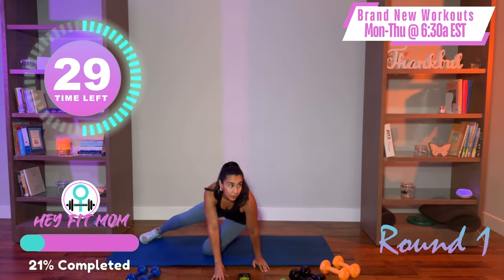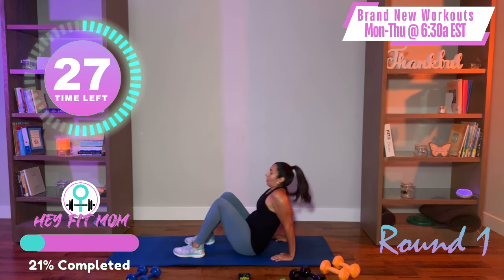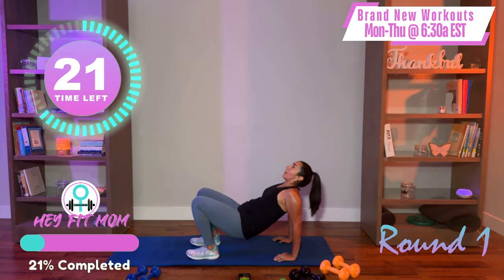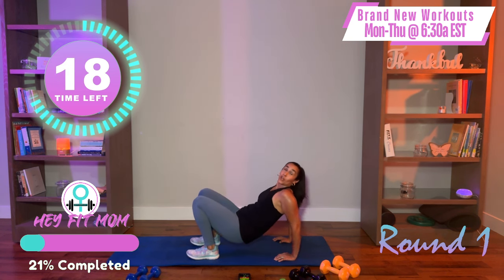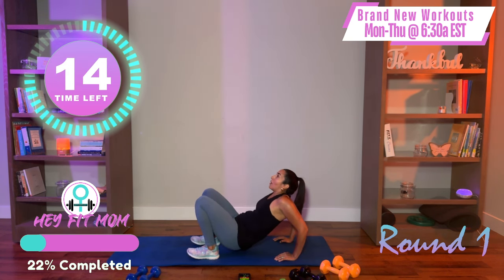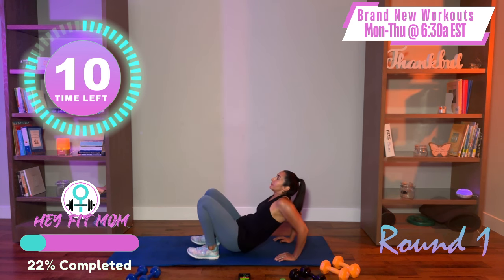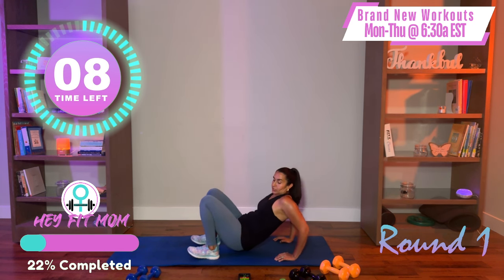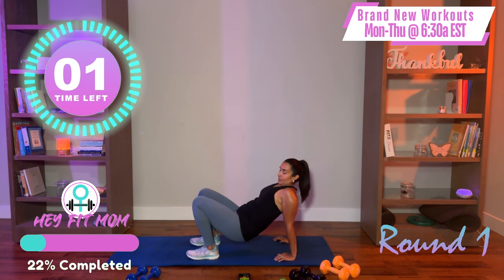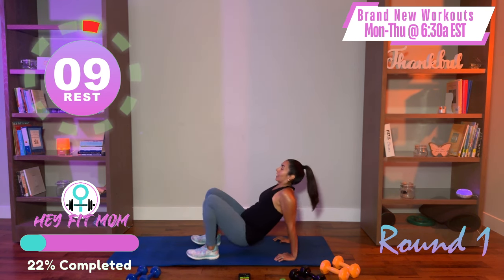Turn over — we're going into our dips. Arms strong, elbows back, bending at the elbow. Nice and smooth and controlled. This is called a closed pack position, or closed chain. We're on the earth — there's that action-reaction, push it through the earth. Nice and smooth.